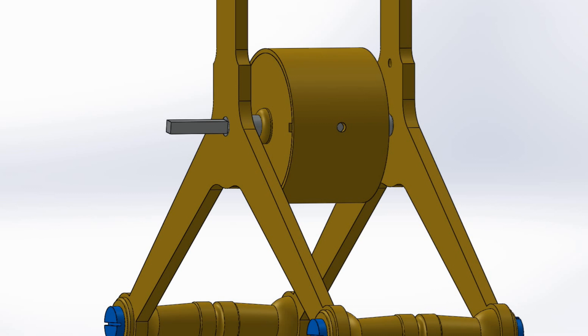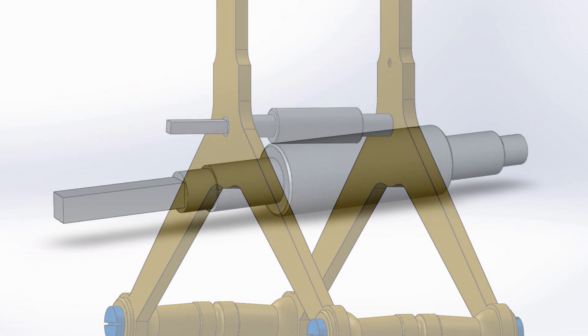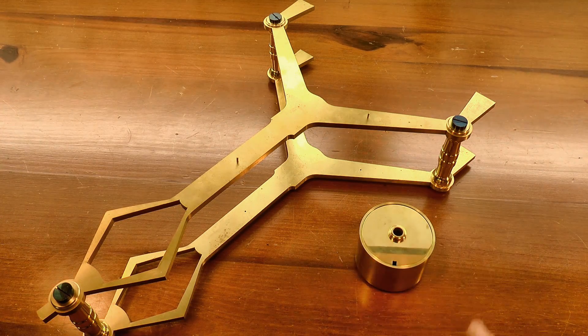The barrel arbor carries the barrel and the mainspring of the clock, and it has two bearing surfaces called pivots that run in the clock frame. It also has another two surfaces that run in the barrel caps, that support the rotation of the barrel as the clock runs. Now it looks like a fairly easy piece of turning, but it's surprisingly easy to mess up this part.